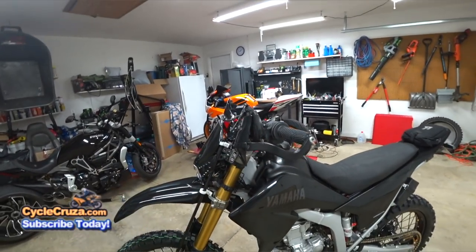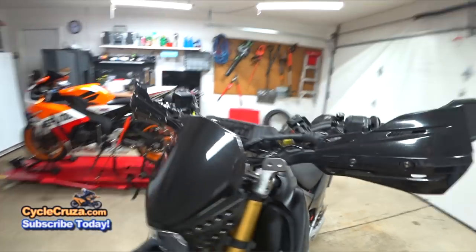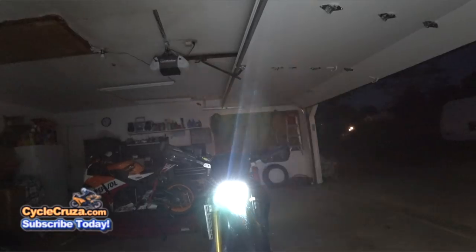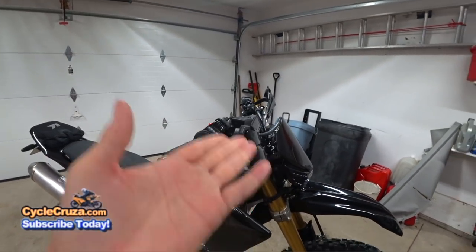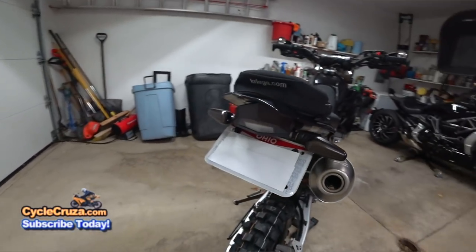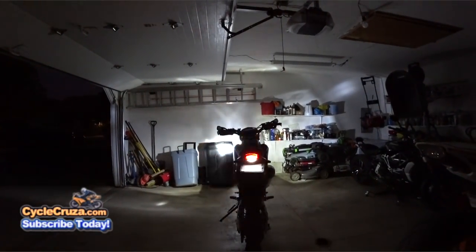These are Zeta hand guards, which have been amazing. I have Zeta hand guard covers in black with integrated turn signals in smoke — it doesn't look like I have turn signals on, but when I turn them on they're really bright and integrated. I have hand guard mirrors that fold up, which have proved to be amazing — very inexpensive and easy to install. I've got the DRC fender eliminator kit with smoke turn signals and rear brake light, which has proved to be fantastic with no problems.